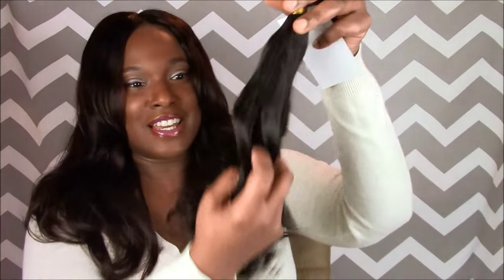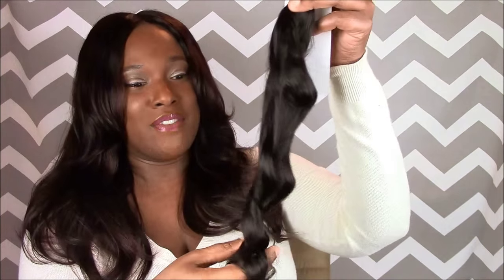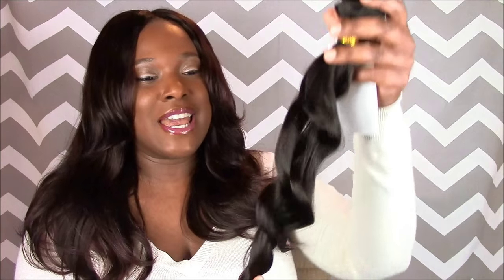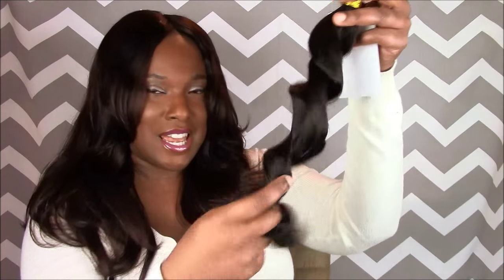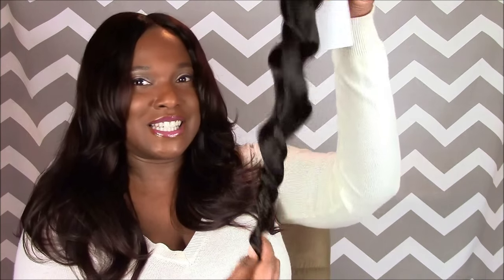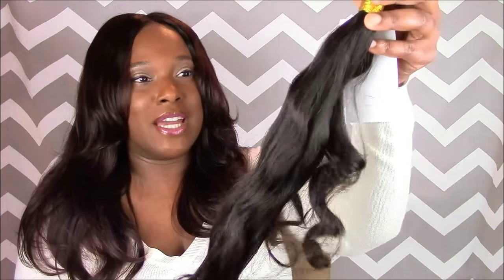It is soft — do you see that? That's not like body wave; that's going to give a nice wave. I want to do wand curls, and since this hair is somewhat already in that position, I think it'll be nice. So let's look at the hair — it's soft, it's super soft right out of the package.